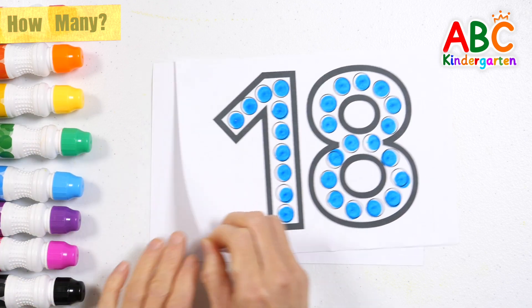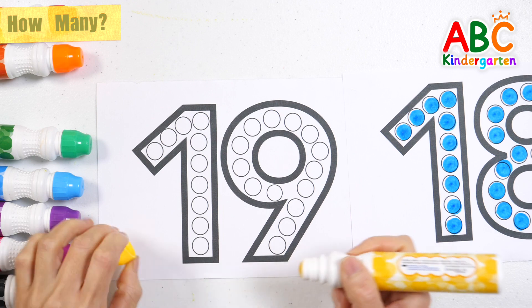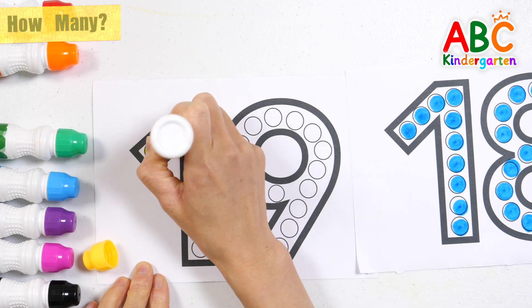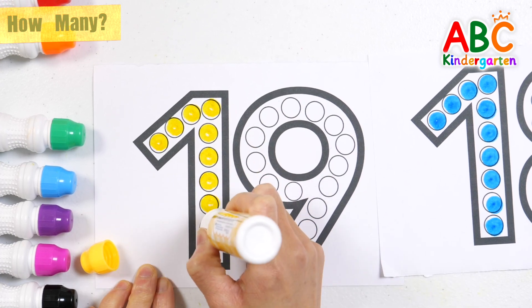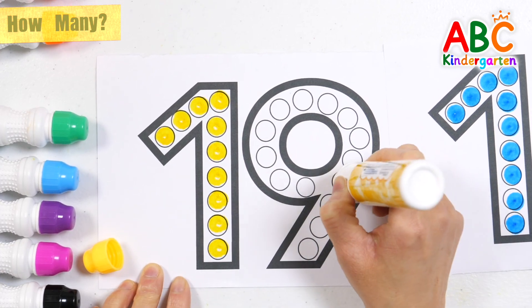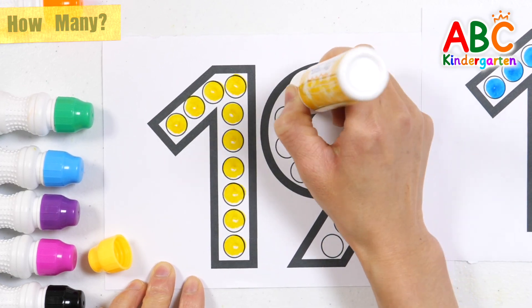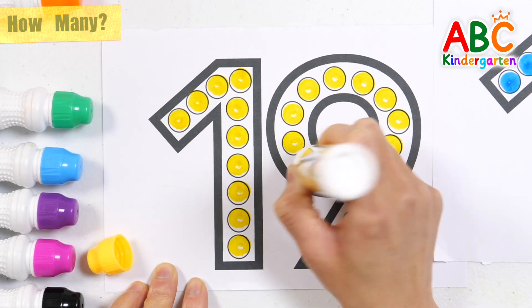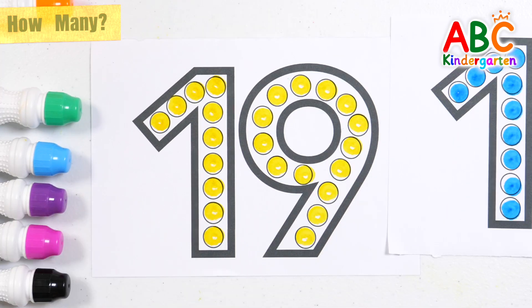This time, let's make numbers by dotting them in yellow. A, B, C, D, E, F, G, H, I, J, K, L, M, N, O, P, Q, R, S, T, U, V, W, X, Y, and Z. Now I know my ABCs, next time won't you sing with me. The number 19 made with yellow dots.